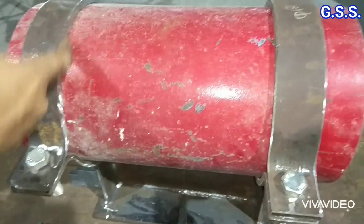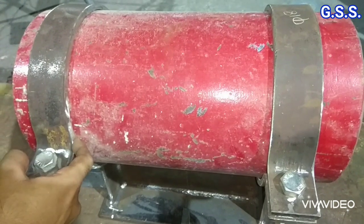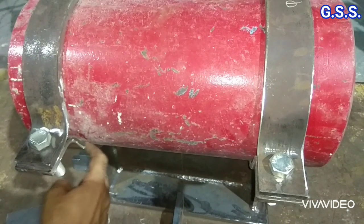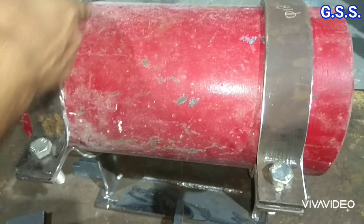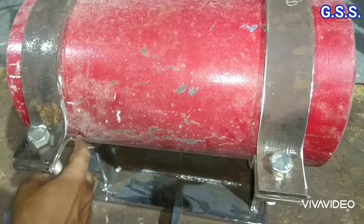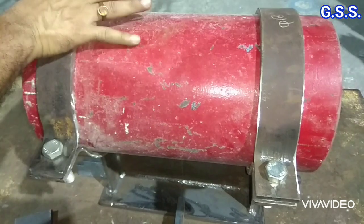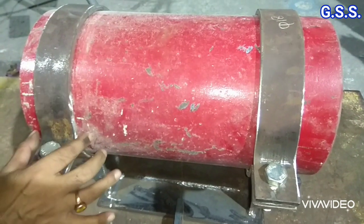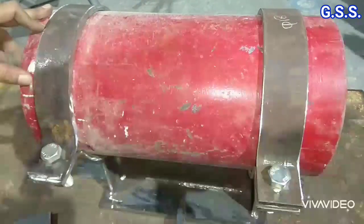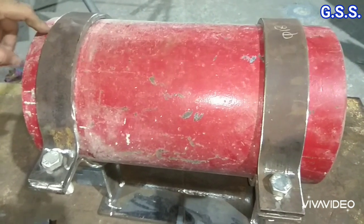The disadvantage of this type of clamp support is that rainwater can ingress into the gap between the clamp and the pipe, causing corrosion. To prevent this, we can provide a PTP strip inside the clamp so that the pipe will not be in contact with water and will not be corroded.